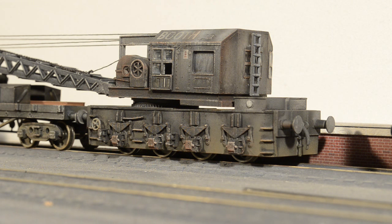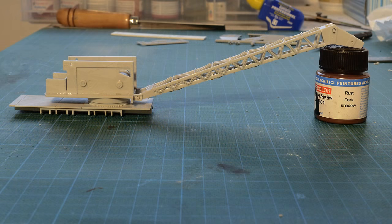I hope you've enjoyed all three parts. I will leave you now with some stills I've taken with the crane posed on my railway. Thanks very much for watching.